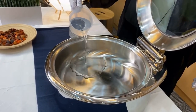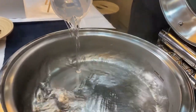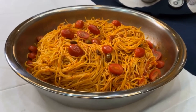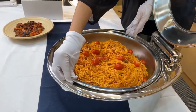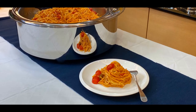Put the hot water into the water pan until the water level. Put the pasta into the food pan. Put the food pan into the chaffing dish. Enjoy the food.